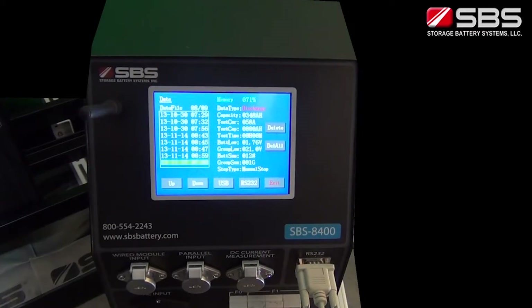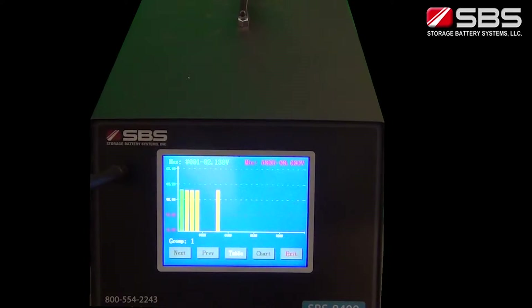Now we will demonstrate the real-time data feature of the SBS 8400 with a direct feed to a computer connection. On the main menu, select the battery view interface. If all wireless modules are connecting correctly, you will see the voltage of each battery displayed. If the voltages of some batteries are not showing correctly, check the wireless module's connections.